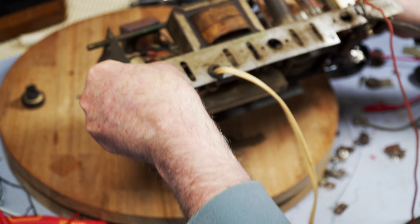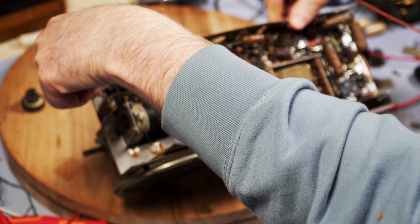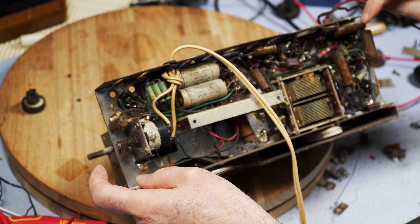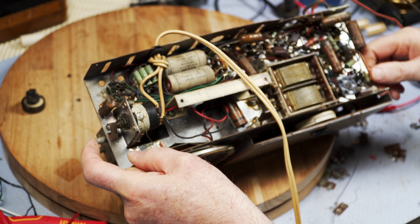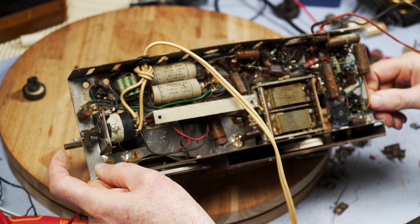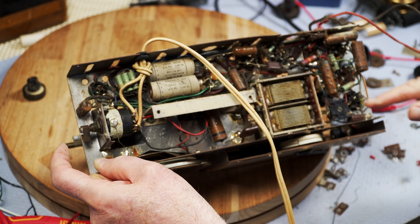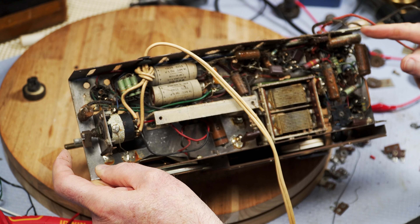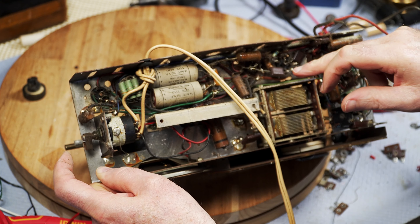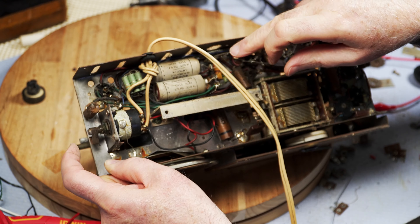Okay, let's have a look underneath. That white powder is down here as well inside. It says the caps have been replaced, but I can't see any new caps in there — they all look pretty crusty to me, or actually melted. These three have actually completely melted. That one's not great either.